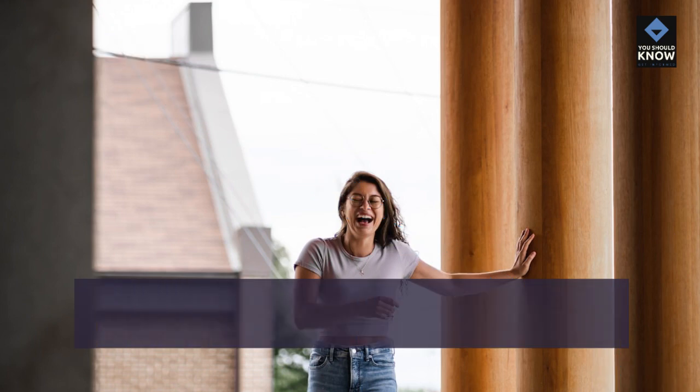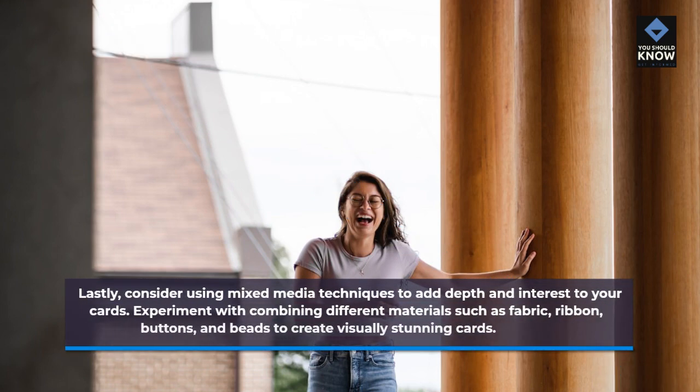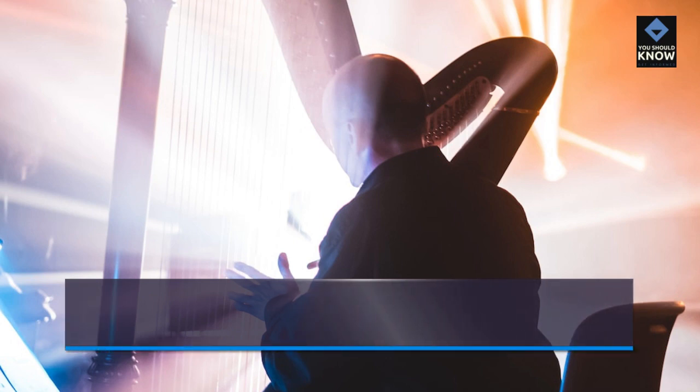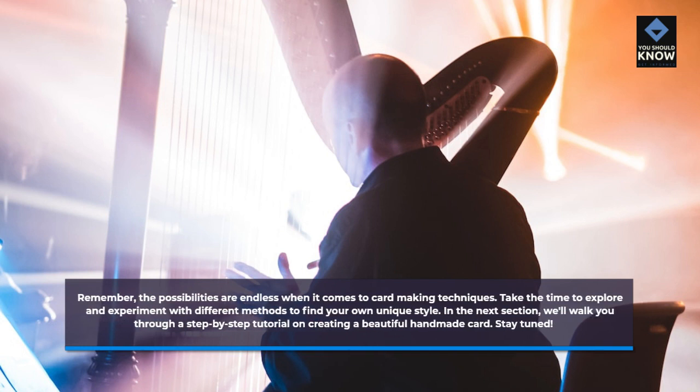Lastly, consider using mixed media techniques to add depth and interest to your cards. Experiment with combining different materials such as fabric, ribbon, buttons, and beads to create visually stunning cards. Remember, the possibilities are endless when it comes to card-making techniques. Take the time to explore and experiment with different methods to find your own unique style. In the next section, we'll walk you through a step-by-step tutorial on creating a beautiful handmade card.